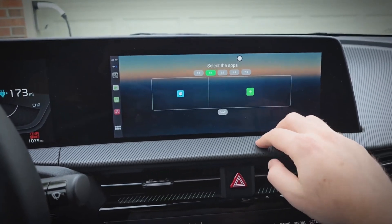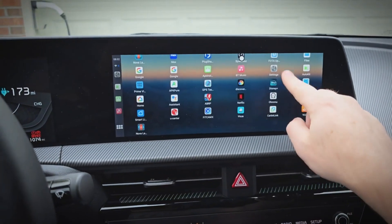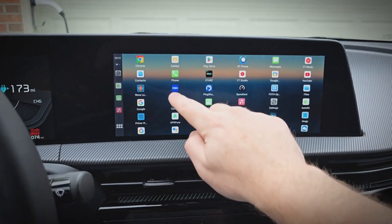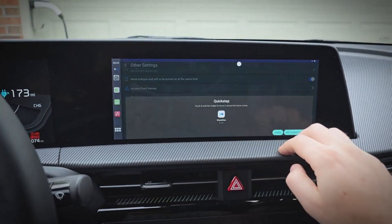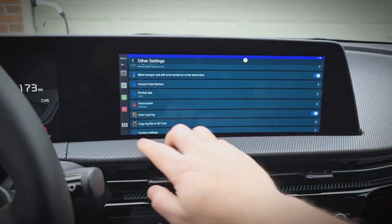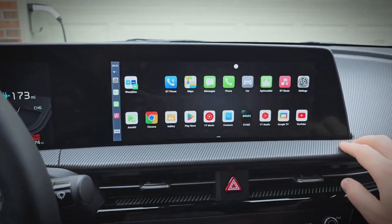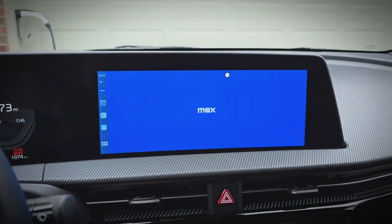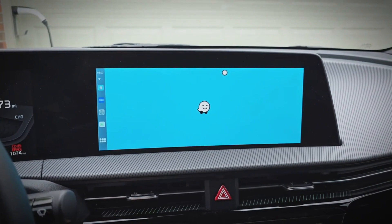And I'll do Waze. I'll just choose Max for this demonstration. And now it's on the home screen, so we can just tap it — and it opens up both of them and arranges them on the screen for you.